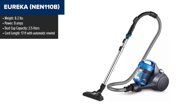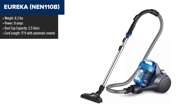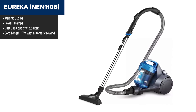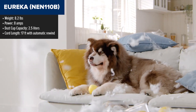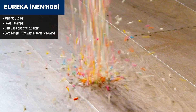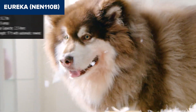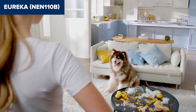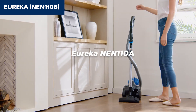The Eureka Whirlwind Bagless Canister Vacuum is a versatile and powerful cleaning tool designed for both carpets and hard floors. It features an 8-amp motor that provides robust suction power. The vacuum is lightweight, making it easy to maneuver and carry around the house, especially up and down stairs. Its bagless design simplifies maintenance, as there's no need to buy replacement bags and the filters are washable. The 2-in-1 integrated crevice tool and dusting brush are conveniently attached to the hose handle, ensuring they're always within reach.